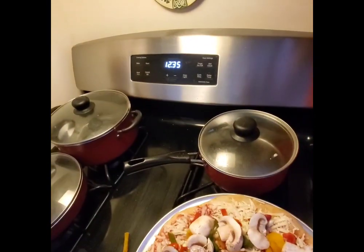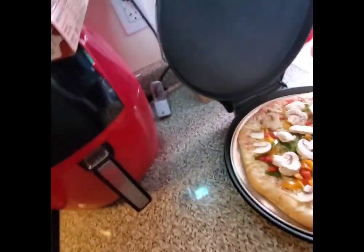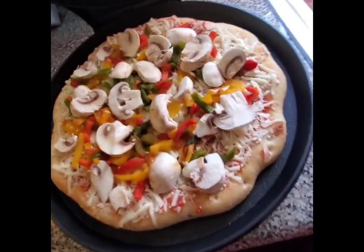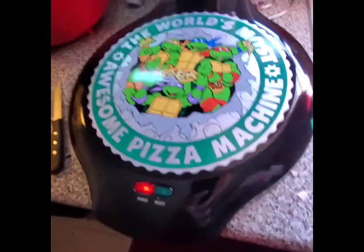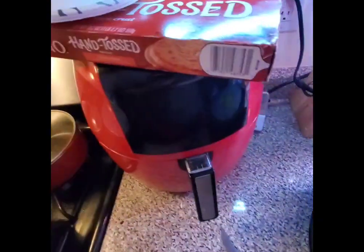All right, so we're going to open this bad boy up. It is hot. It's 12:35. It should take about 12 to 15 minutes, they say. Of course, this thing is stuck on that tray — fixed that problem pretty quick. So there it is: 12-inch pizza, fits right in there. Close it on up. 12:35, we'll check back at about 10 minutes.